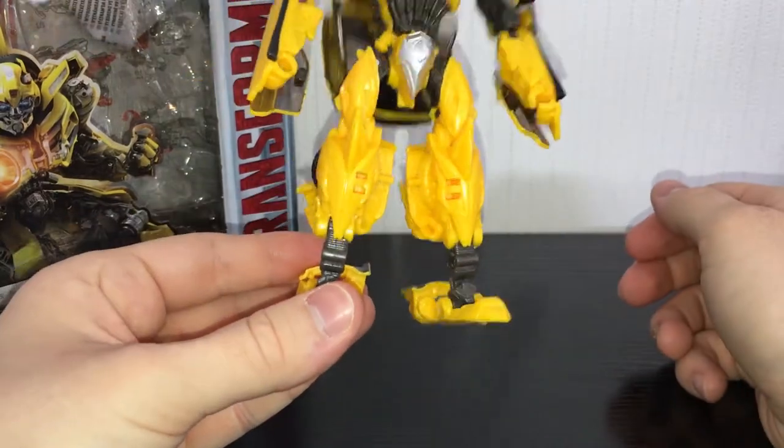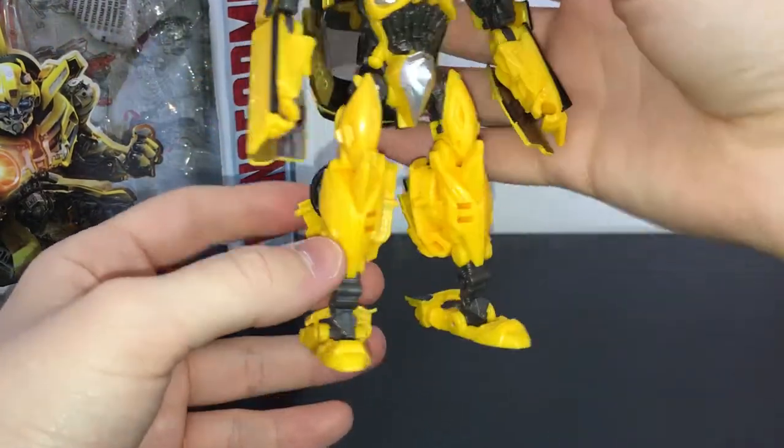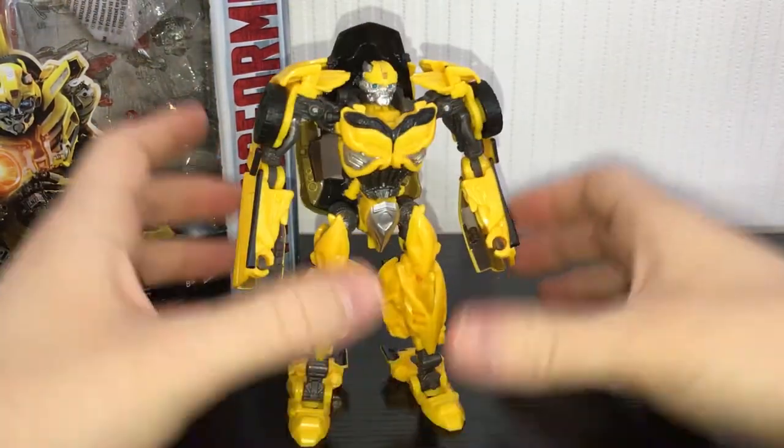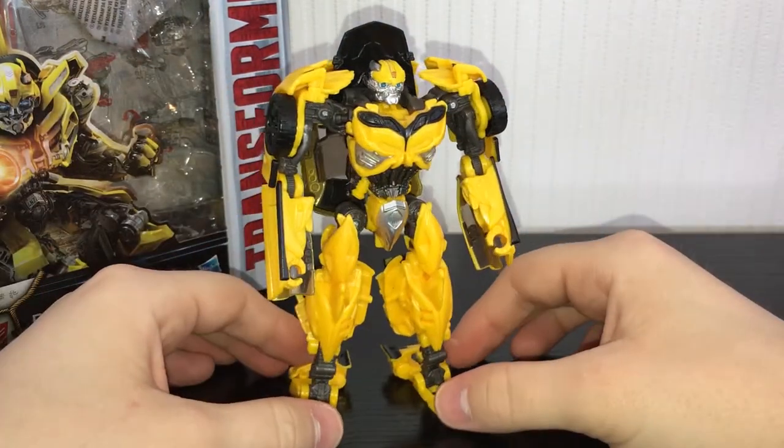But the legs — look at that. It's just completely unpainted. That's not acceptable, that's not good. He's the only Last Knight figure so far that I think is bad.